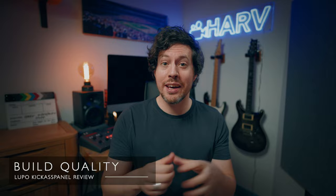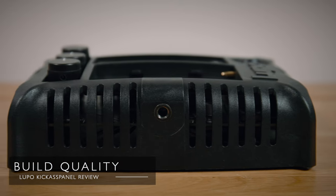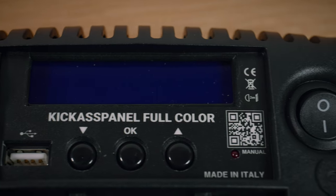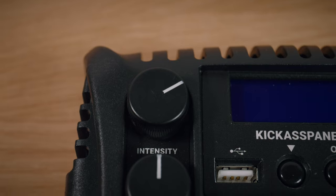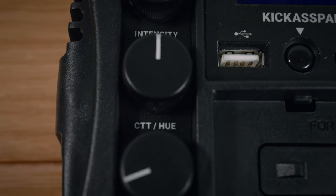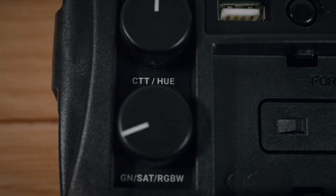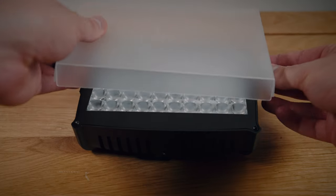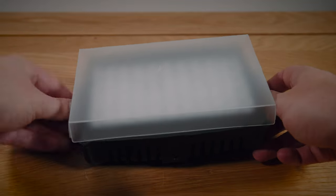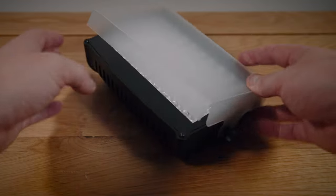In terms of construction, Lupo say the Kick-Ass Panel has a reinforced molded techno polymer construction — which I think just means plastic. It has a small but bright digital display on the back and three buttons to change modes, plus three knobs with different functions depending on the mode. In CCT mode, the top knob is brightness, the middle is color temperature, and the bottom is green-to-magenta tint. The panel comes with a diffuser which screws on — it works well but it's a little flimsy and tends to move around. It's not a substitute for proper diffusion but I like it, so I leave it on.